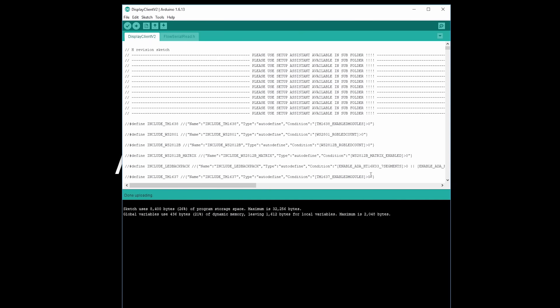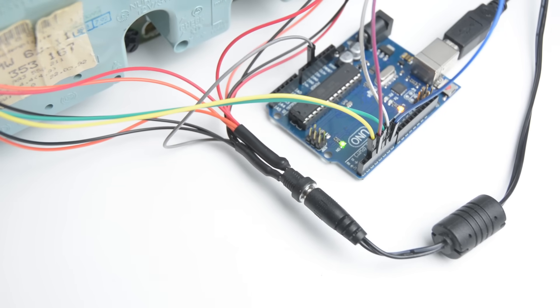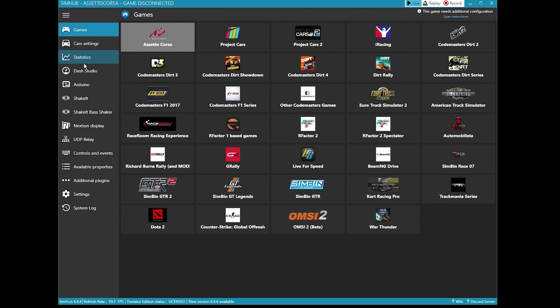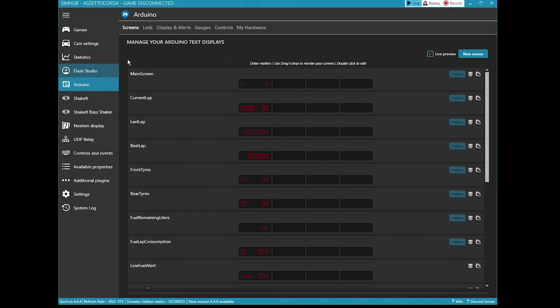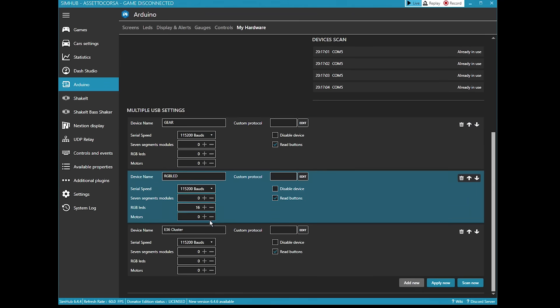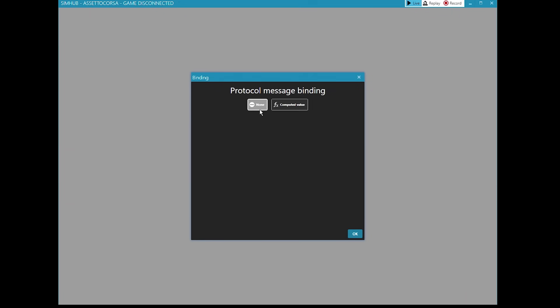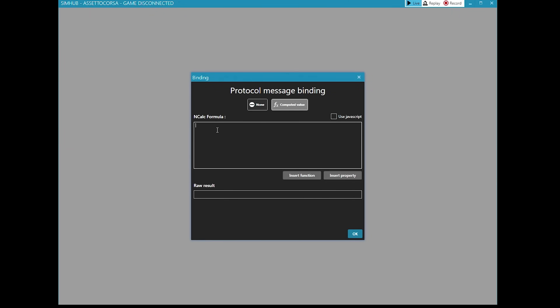Next, click on verify and then click on upload. With the upload successful, plug in the 12 volt power cable into the DC jack to power up the cluster. Open the SimHub software, click on Arduino and then click on my hardware. Open the E36 cluster device and next to the custom protocol, click on edit. Add the custom protocol for the new device and click on OK. Then click on apply now.